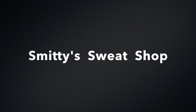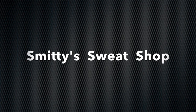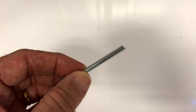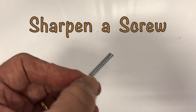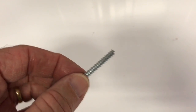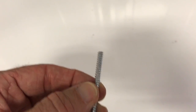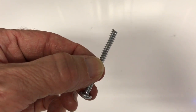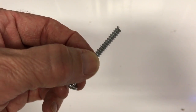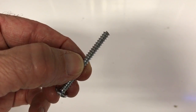Hi, this is Smitty again from Smitty's Sweat Shop right here in my garage with another episode of How to Do Things. Today we're going to sharpen a screw. I had to cut off this screw because I got into a stud that had a pine knot in it, so the screw was too long. So I just whacked it off with a hacksaw and we're going to show you how to put a point on this screw.